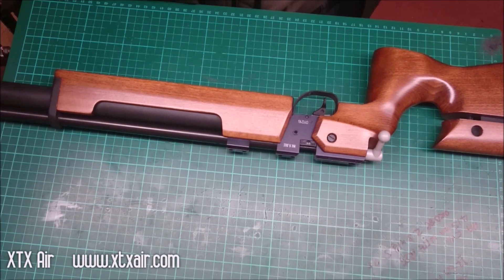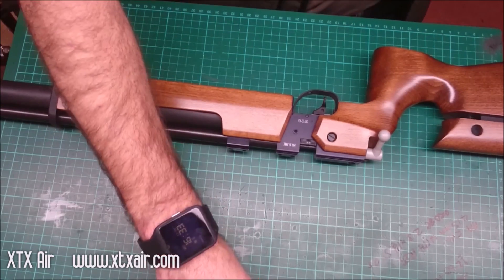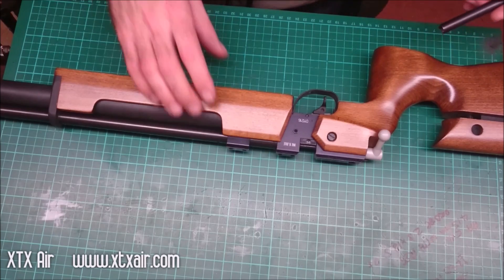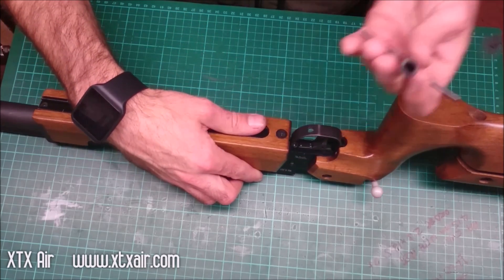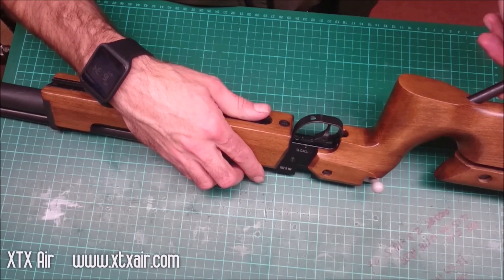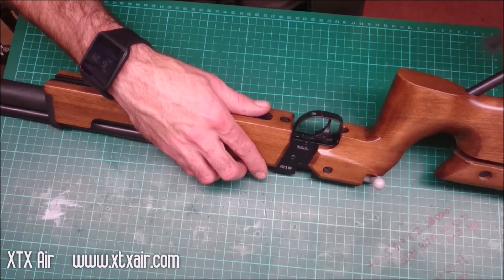We're going to have a look at stripping the S200, getting it ready to fit a Huma regulator. This is the target version with an adjustable cheek piece. You'll need the S200 tool which normally comes with a new rifle, or you can buy them on eBay or from Julian at airarmspares.com.